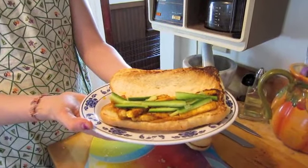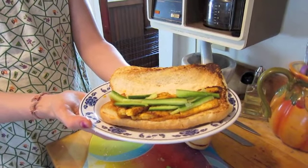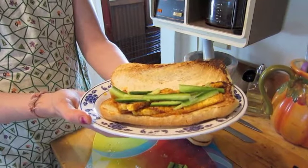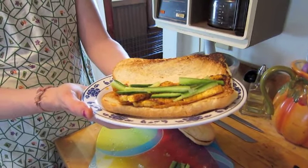The buffalo tofu sandwich is ready. I hope you enjoyed this with a nice amber beer, some celery and carrot sticks, or whatever you love.